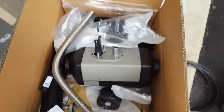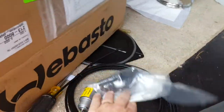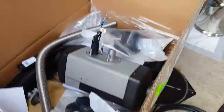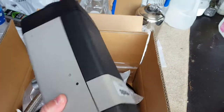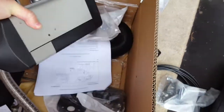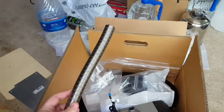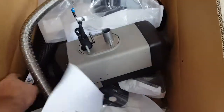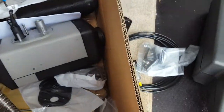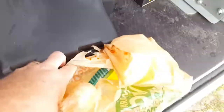Hey YouTube, I wanted to show you the unboxing of this Webasto heater. We've got the heating unit itself, which is fairly small for as good as it's supposed to be. We've got the little exhaust pipe — that's pretty much everything you need, except for the little adapters to hook into the ProMaster.